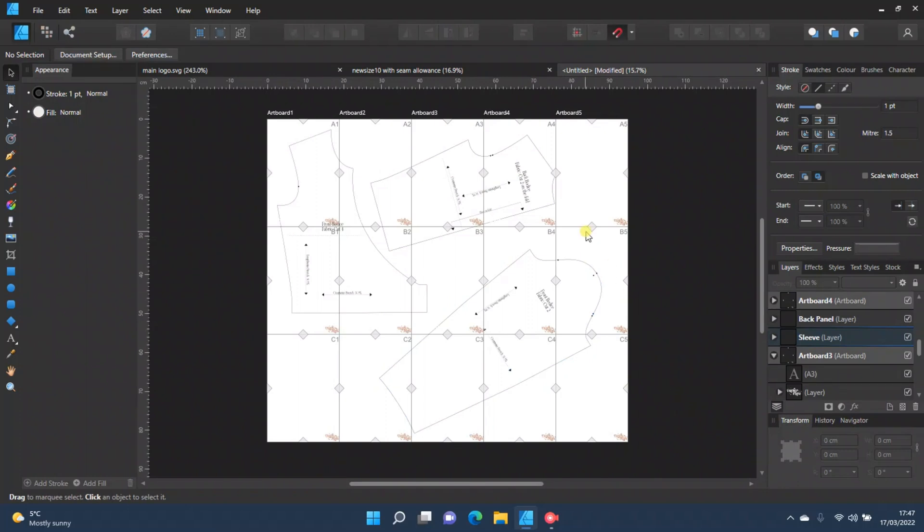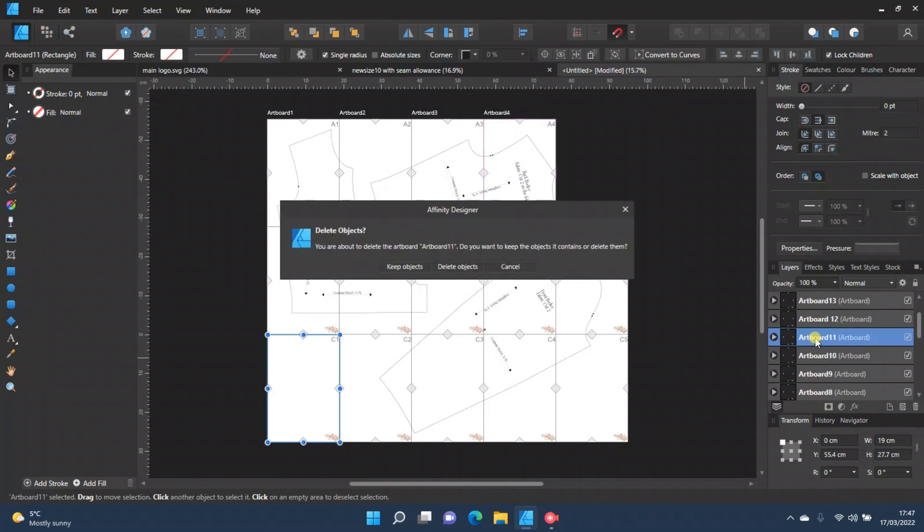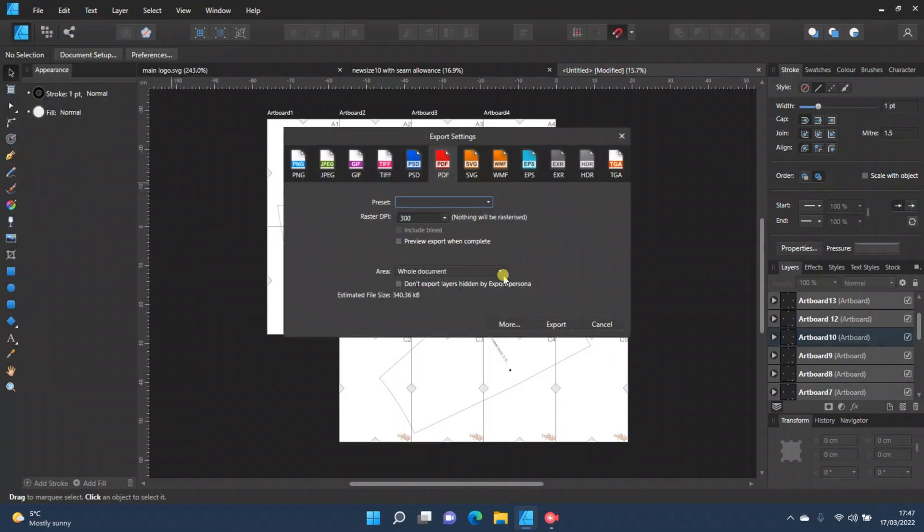I'll often delete any artboards that aren't being used — for example, Artboard 5 and Artboard 11 — just press Delete Objects so you don't waste paper. Once your pattern pieces are all placed, go to File > Export. Make sure PDF is selected, and under 'Area' make sure it's set to 'Whole Document,' not a specific artboard.